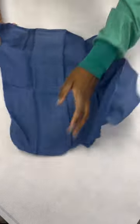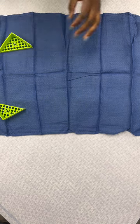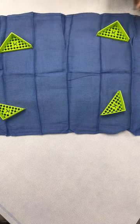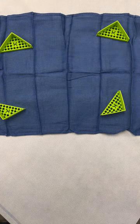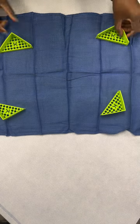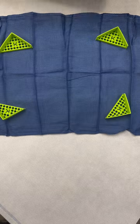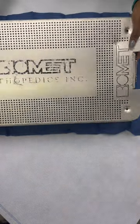I already put the wrap down and I just put in my blue tray liner. The next thing I'm going to do is put these edges in so they can help support the tray. The reason for this is because if you put the tray in without putting these edges, it's going to tear the wrap and as a result make it non-sterile.